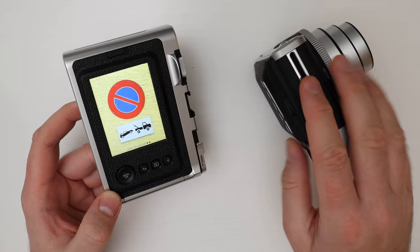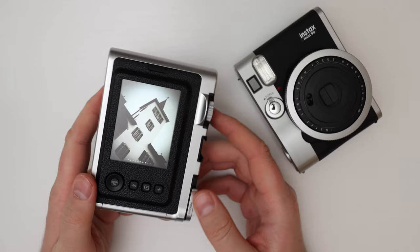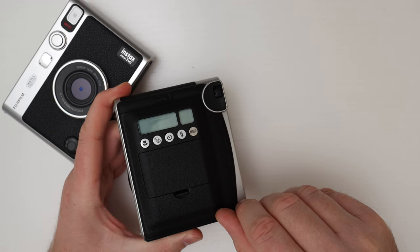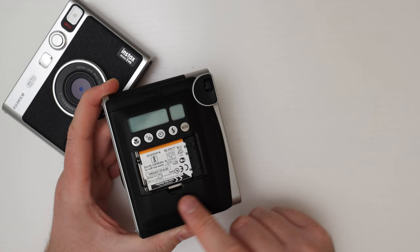The Evo has an internal battery that you charge via a USB port hidden under a flap — it's pretty convenient and seems to last a long time. The one problem is that once the battery eventually dies, a few years from now, you won't be able to replace it and the camera is essentially toast. The Mini 90 uses a rechargeable lithium-ion battery housed in a compartment. It comes with a charger, charges in a couple of hours, and on a full charge you can take about 100 pictures.